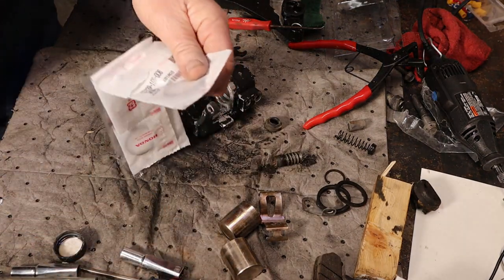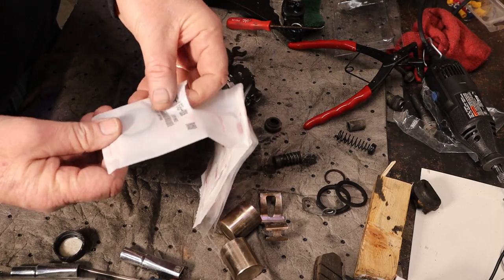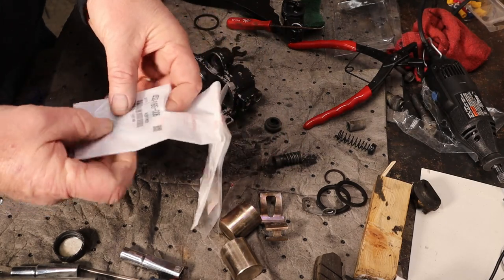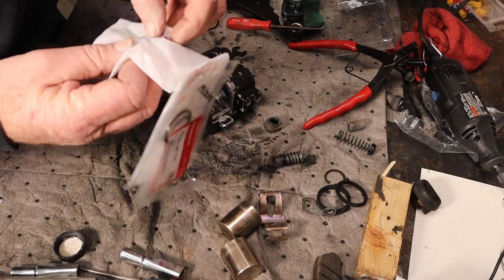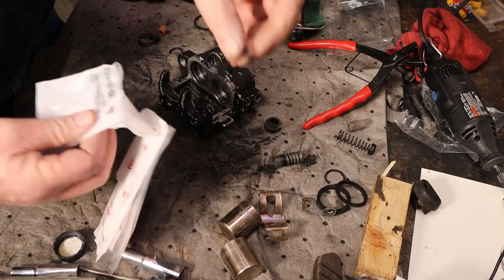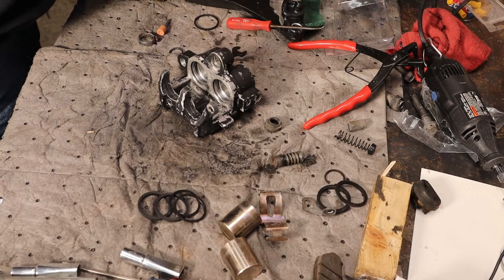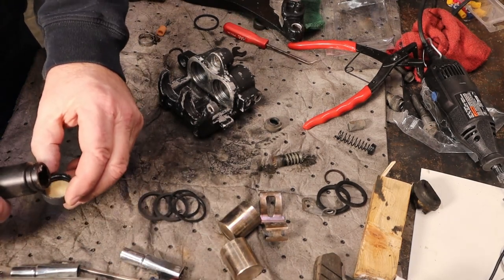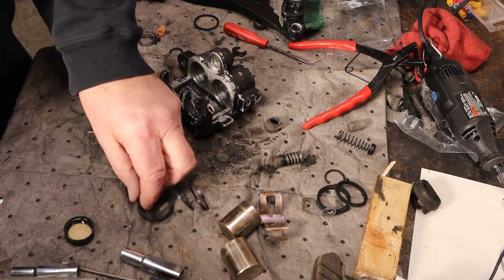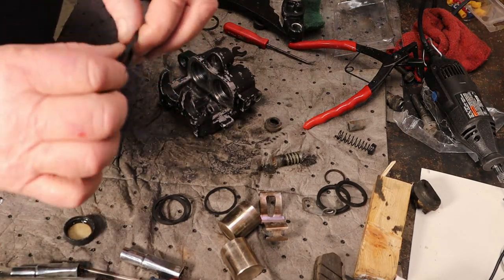These are OEM Honda stuff — I just like using them better if I can. This is part number 45209-166-006 for the actual seals — the big fat square ones. There's a second one, and then these are the dust seals. As you might suspect, we're going to use just a little bit of brake fluid to lube these as we put them in. A little brake fluid in our cap here — that would be more than enough. Dip a finger in there and just literally apply it all over this O-ring.